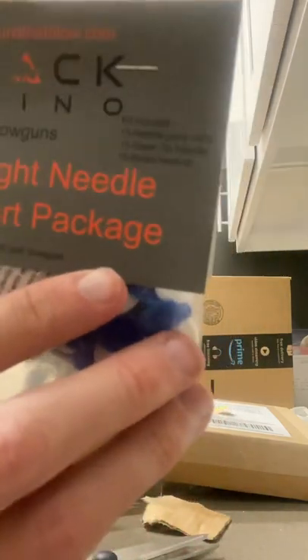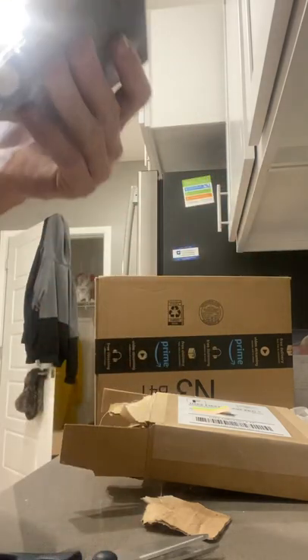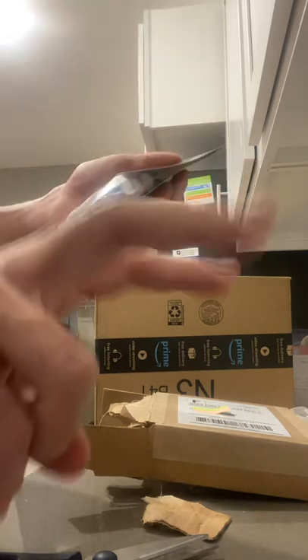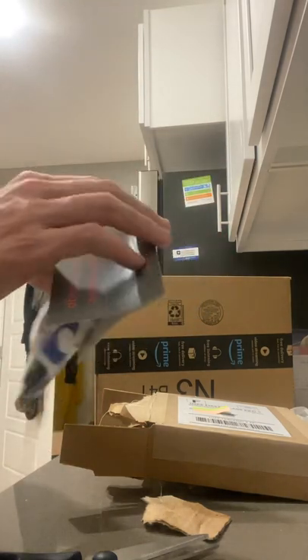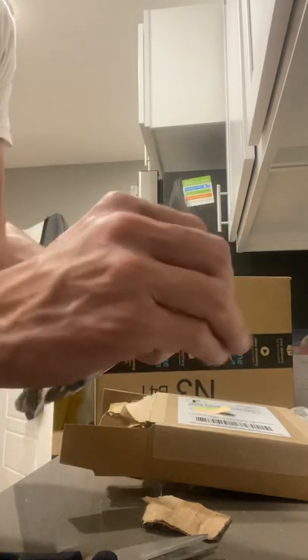It comes with 15 needlepoint darts, 15 spear tip needles, and 15 broadhead darts. They are going to be in the plastic, so let's actually open these up and see how they look.